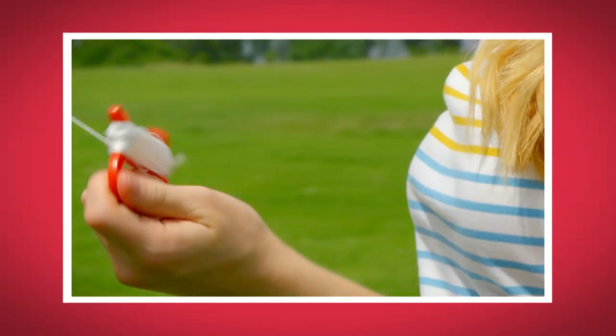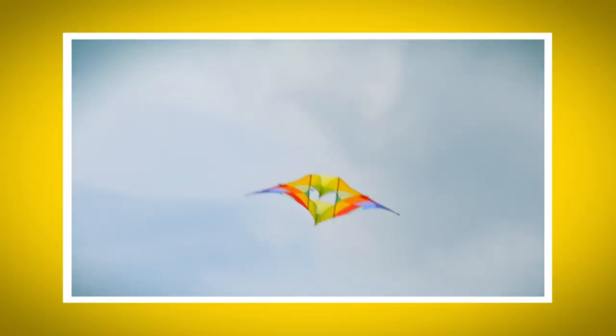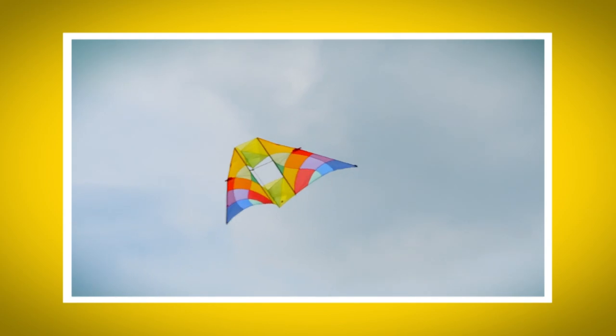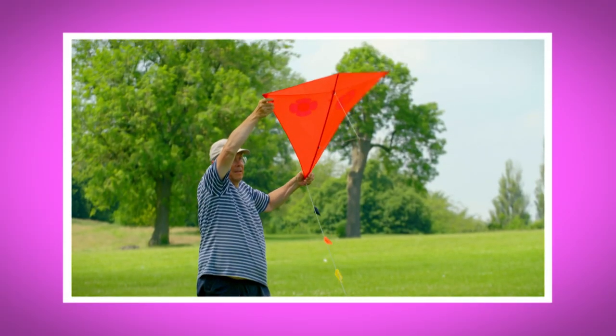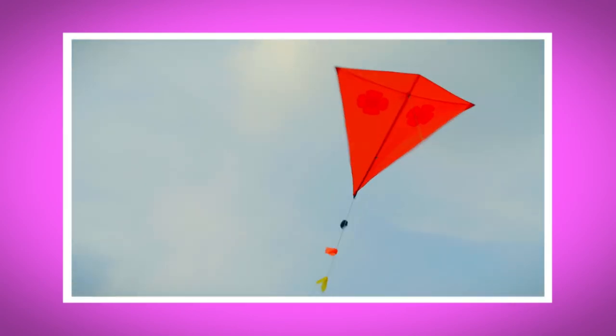I loved seeing how a kite works. What was your favourite bit? Do you remember what you call the string that's attached to the kite? That's right, it's called the kite line. Did you hear the sound of the kites flapping in the wind? And did you see the way the wind caught our kite and it lifted into the air?